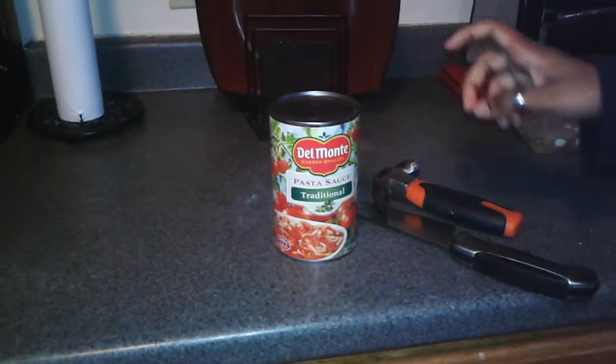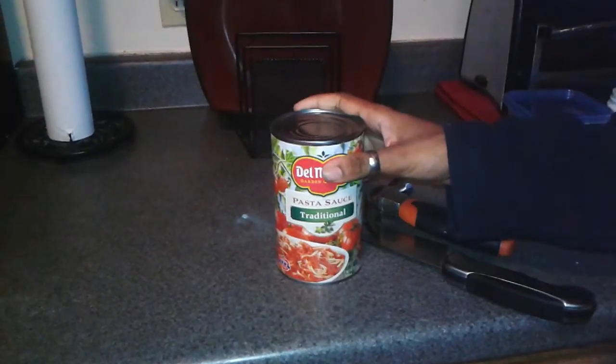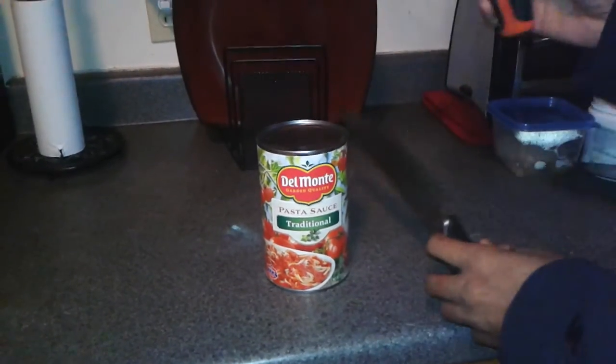Today I'm going to show you guys how to open a can of tomato sauce without the can opener. The only thing you're going to need is a big knife and a hammer.